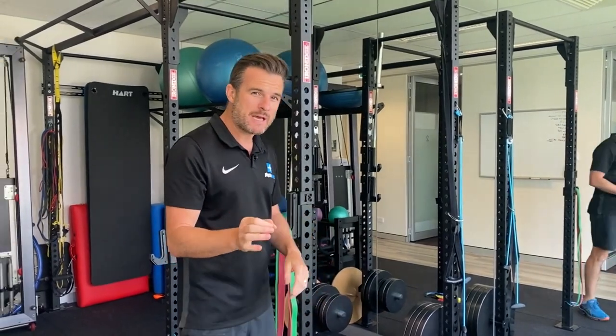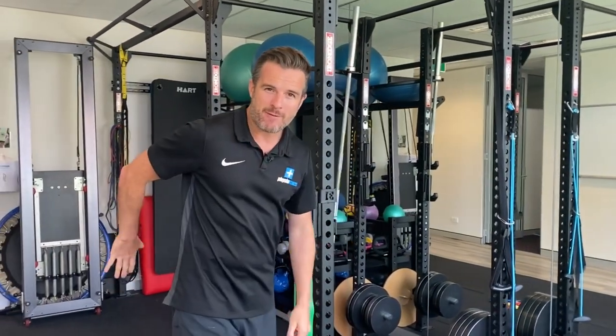Today's daily rehab is about helping you with hip hinging and deadlifting. This is really important for people who are returning from a back injury and trying to get into that hip hinging and deadlifting position and movement. I've got a few tips for you.